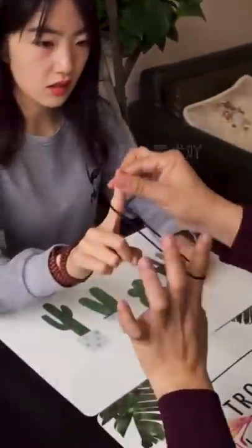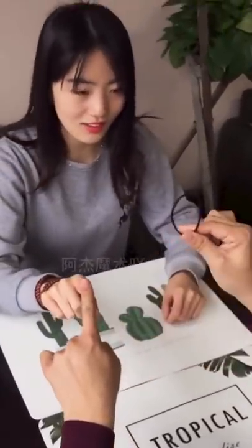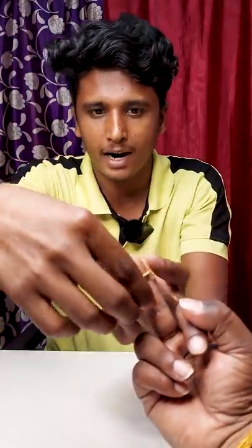What is the trick? We will have a rubber band, and you will have a rubber band. How is this? When you take a rubber band, you will have a rubber band.